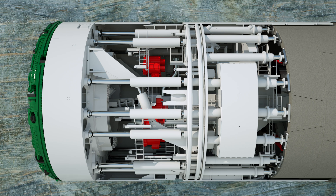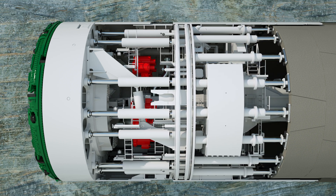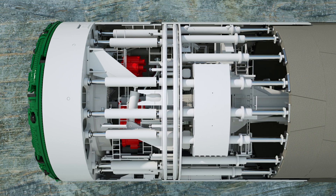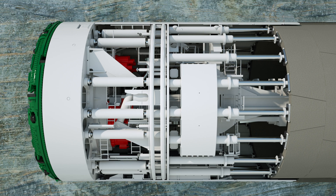The single shield TBM does not have a gripper shield. The reaction forces from the boring process are transferred via the thrust cylinders to the segments. Once the advance cycle is complete, the gripper plates are retracted and the gripper shield is moved in the direction of the advance. This repositioning phase only takes a few minutes, enabling practically continuous tunneling.